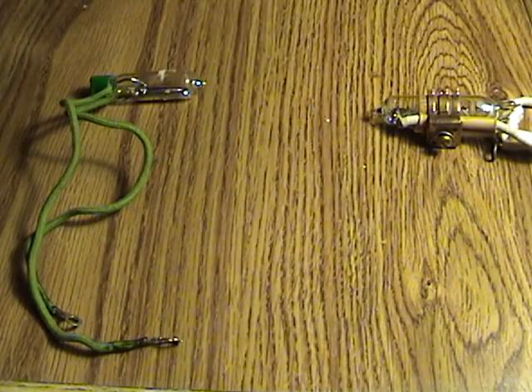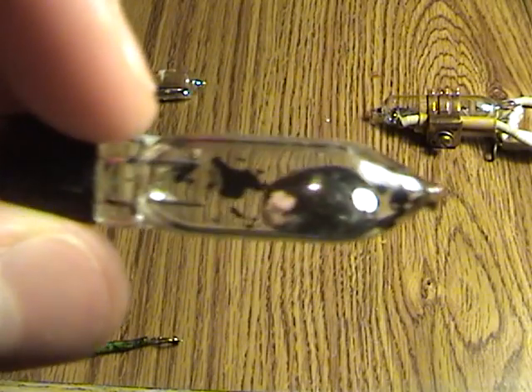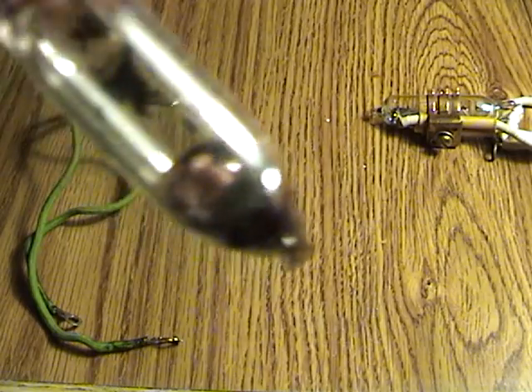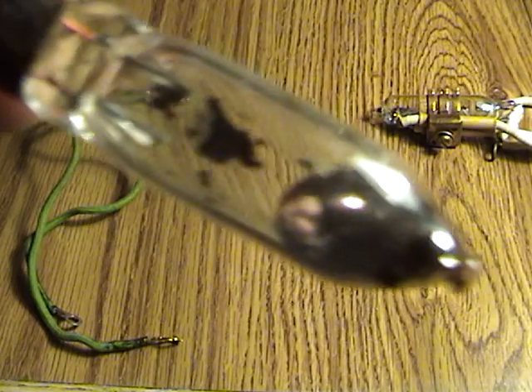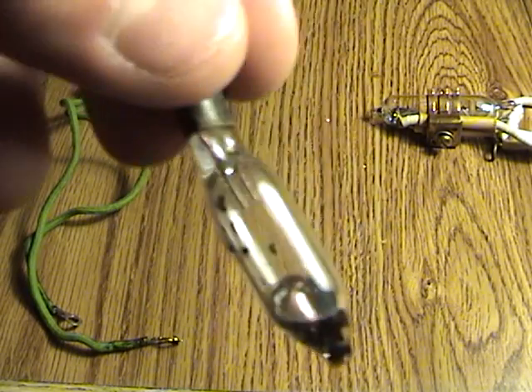These all date back to about the nineteen twenties or thirties. This one came out of an old thermostat — it just has a little bit of mercury in it, not much. That black stuff you see on it was probably a glue to hold it to the thermostat while it was still in use.